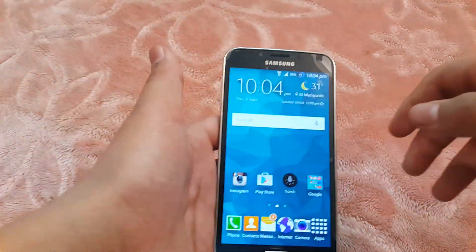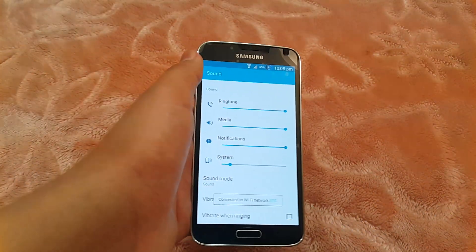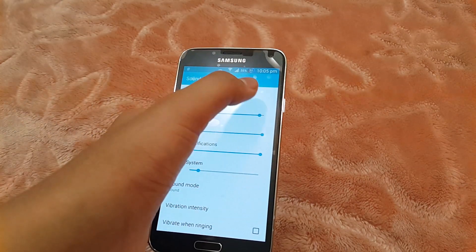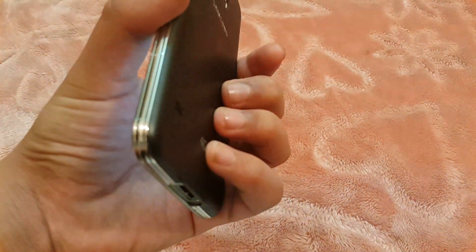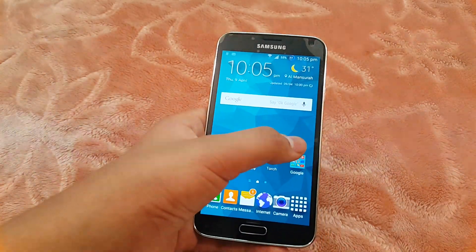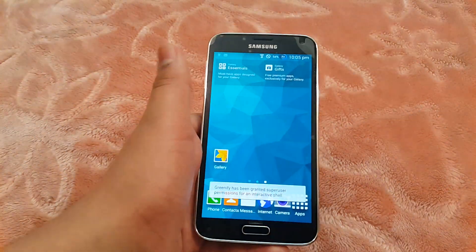One complaint I have is that they could have lowered the speaker volume a bit. Let me show you — you can hear what happens with the speaker after installing this ROM. The speaker becomes very, very loud. It's not ideal; you might blow your speaker, so I recommend lowering the volume by two points to avoid distortion.